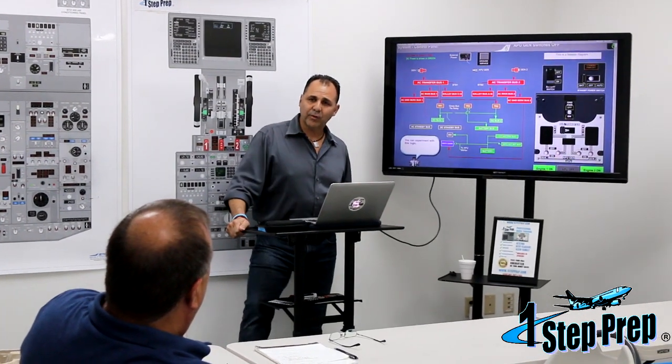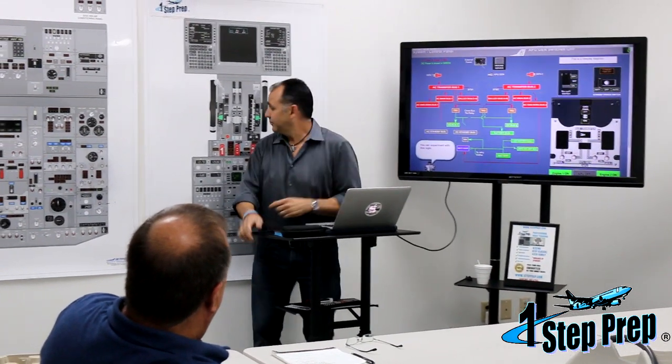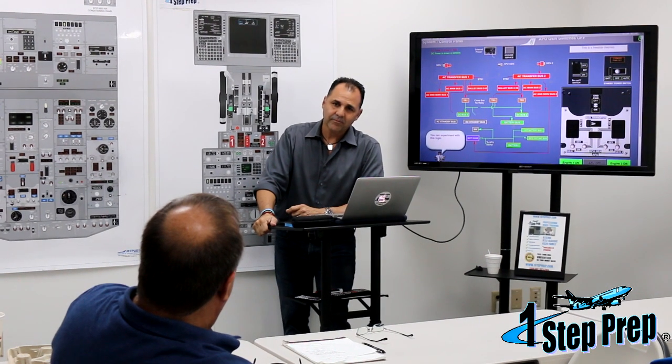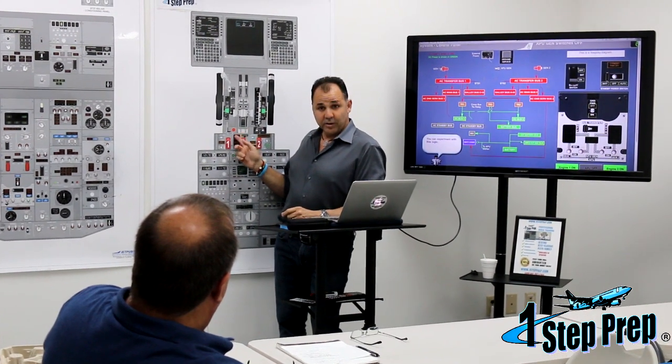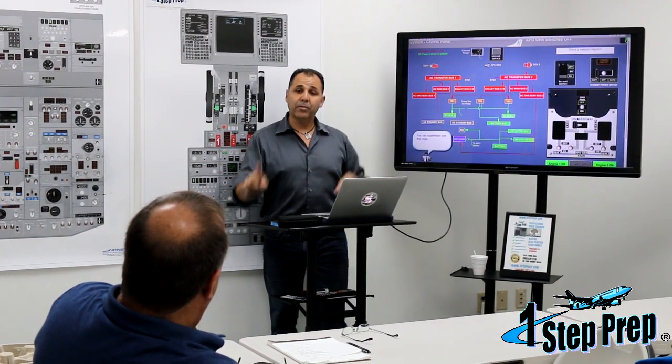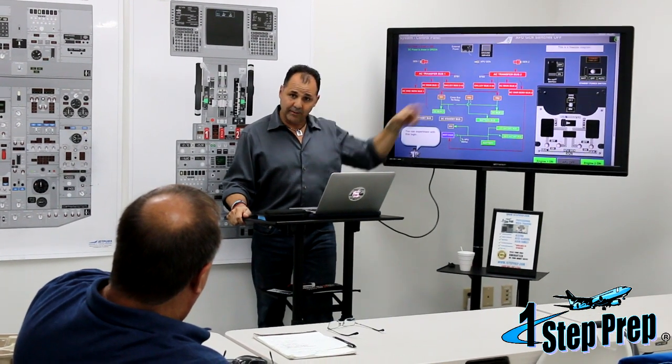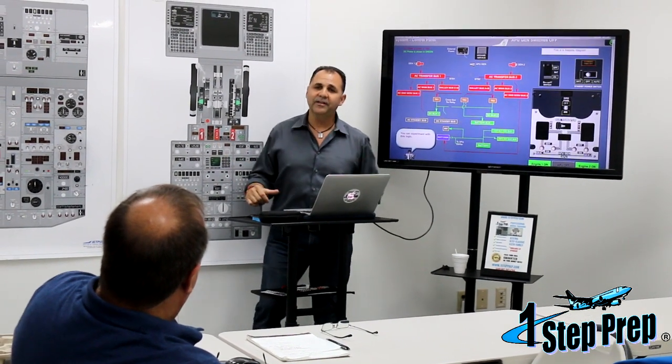You know what is powered by AC transfer bus one? Very, very important. Wheel well detection. Wheel well detection is coming from AC transfer bus one. So if you lose AC transfer bus one, you don't have wheel well detection.